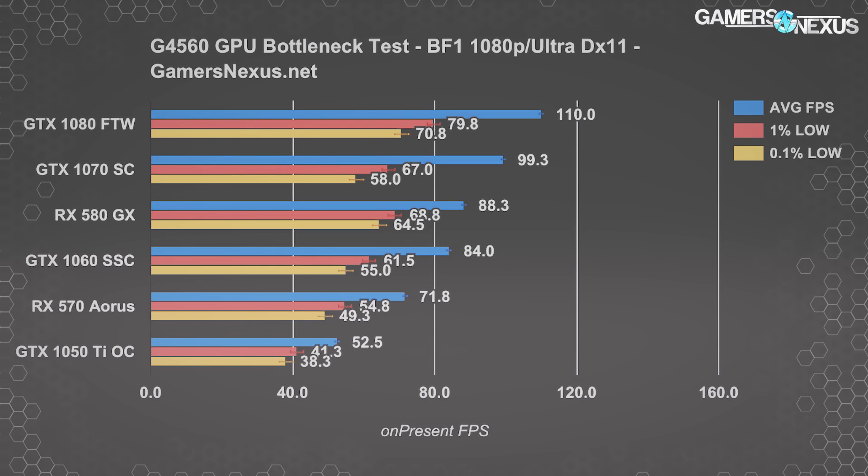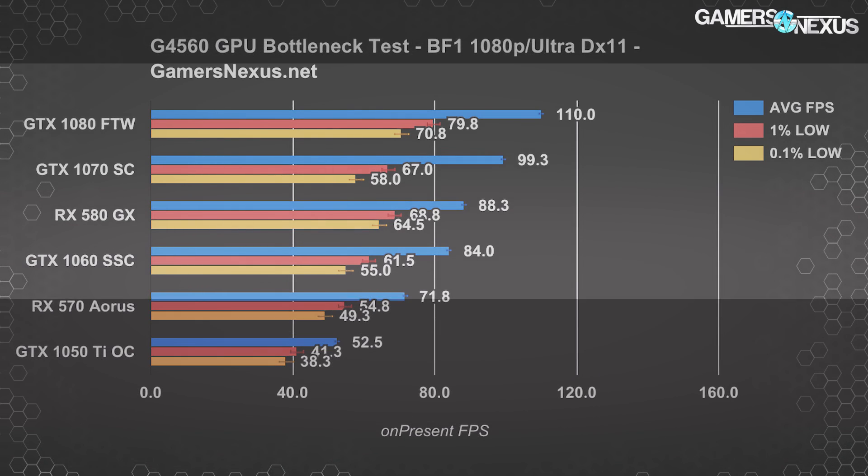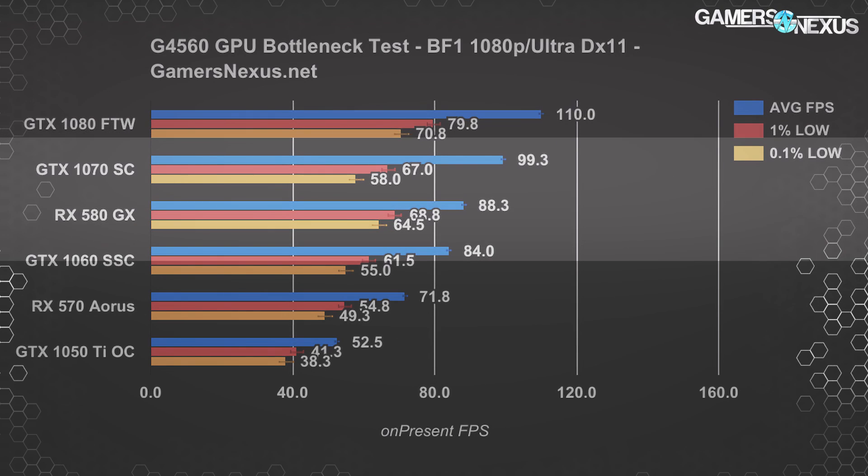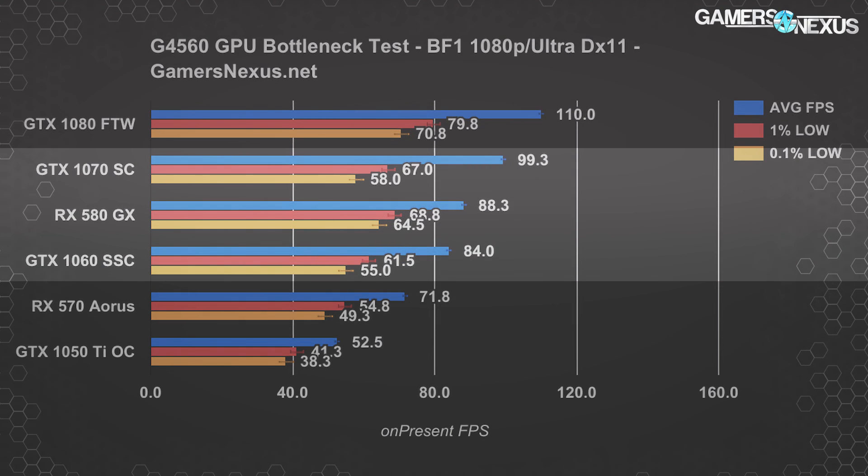Battlefield 1 at DirectX 11 and 1080p Ultra settings posts some scaling for the 1080 over the 1070, though it's limited to 11% — normally we see more when not CPU-limited, such as when testing with the 7700K. The GTX 1070 holds an 18% improvement over the GTX 1060 SSC, or 12.5% over the RX 580. Scaling chokes past the GTX 1070 in this game, although you'd get better value with a 580 or a 1060 based on performance across the other games tested.